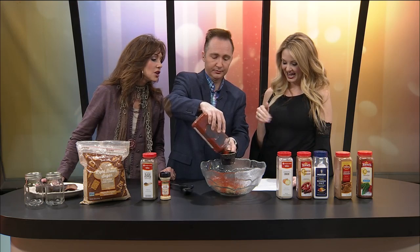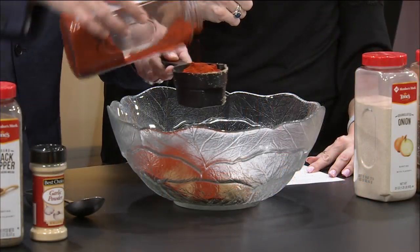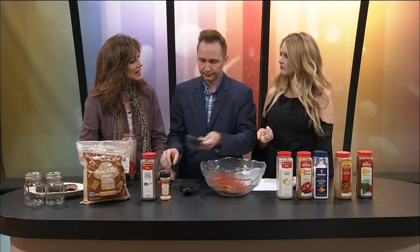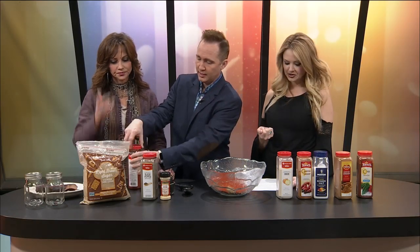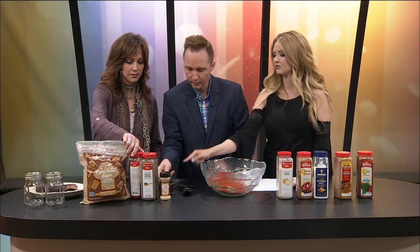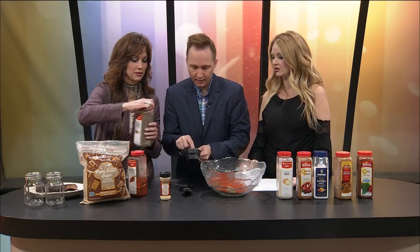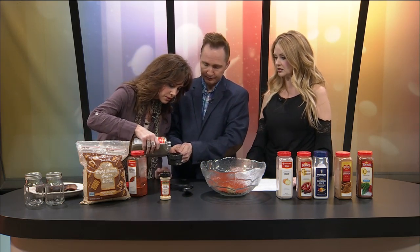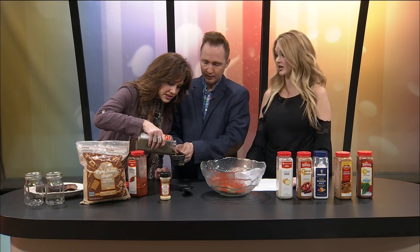I don't really know what paprika tastes like by itself. I don't think anyone uses it by itself. It's a little spice — a warm flavor. So we're going to move on to black pepper. We need a third cup of black pepper. Just a little bit less than halfway. I'm not exact and it always works out just fine.